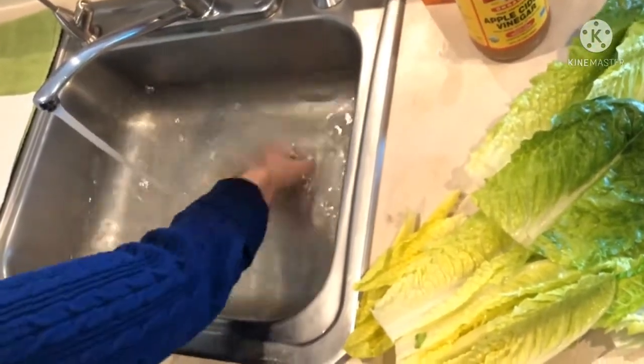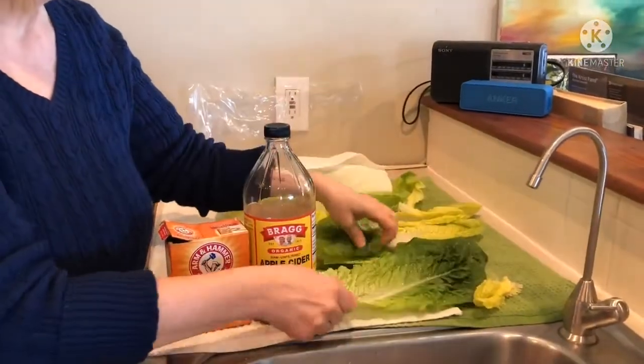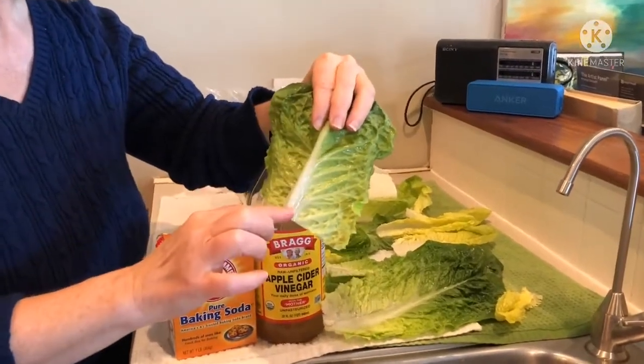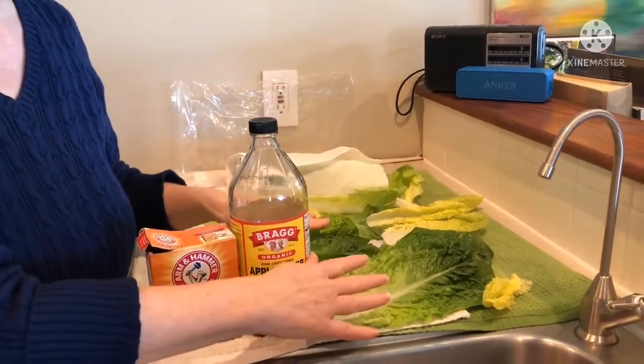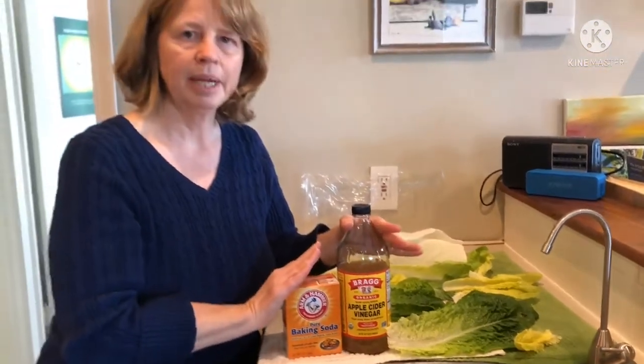Before you throw your lettuce in the sink, make sure you've gone over it and removed any wilted, brown, or rusty parts that might be on the back. Remove that stuff. Once you've removed the bad parts, throw it into the water that has the baking soda and vinegar and let it sit for five minutes.